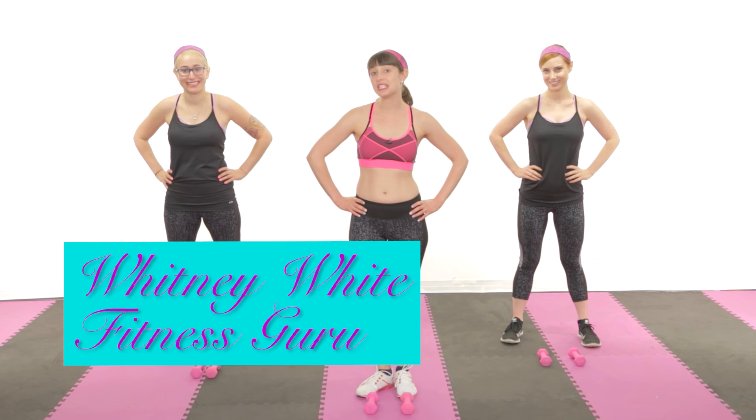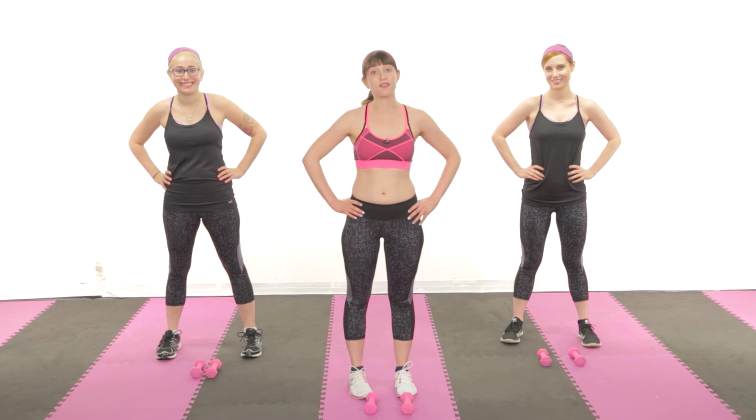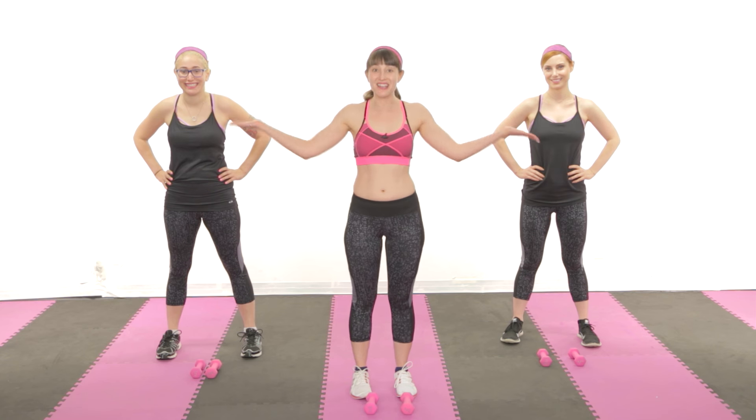Welcome to Workout with Whitney. I put together a special routine to put you in special shape for your special day. All you'll need today is a pair of light dumbbells, a yoga mat, and no sense of regret. Are we ready to get started?